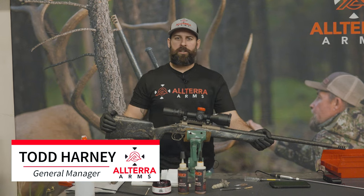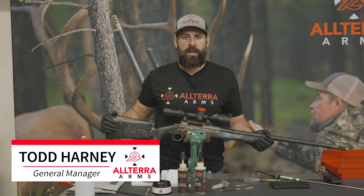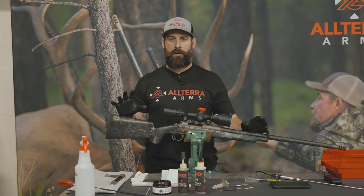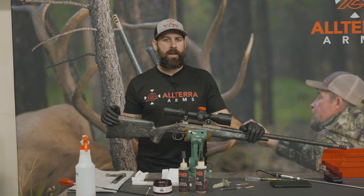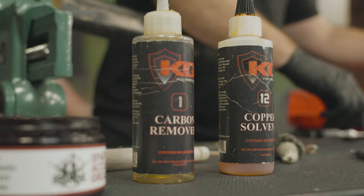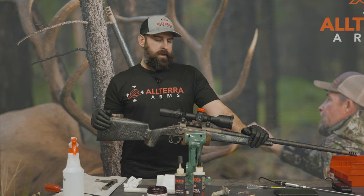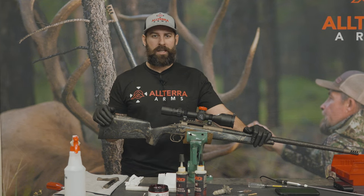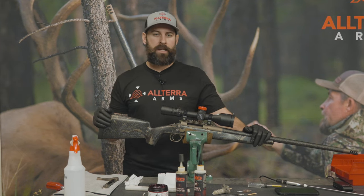Hello everybody, Todd at Altera here back with another video. We are long overdue on a maintenance video — the way we recommend taking care of your Altera rifle. We recommend cleaning every 40, 60, 80 rounds depending on caliber, more frequent for the larger Magnums. You can go longer than that, you are not going to hurt the rifle. We just find that more frequent cleaning keeps them shooting as accurately as possible.